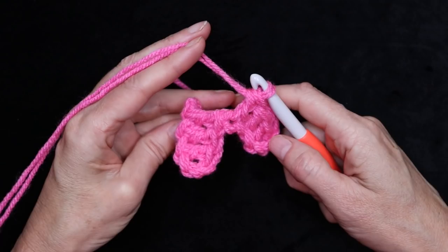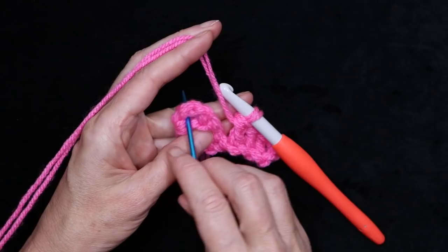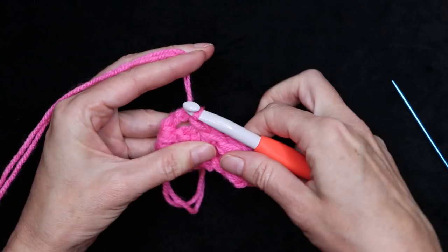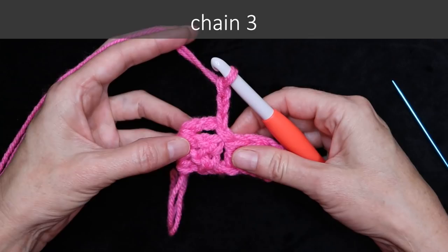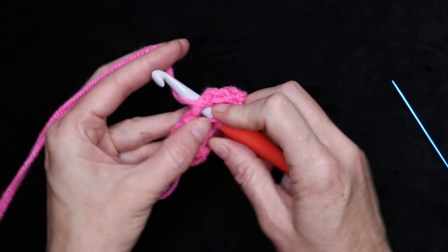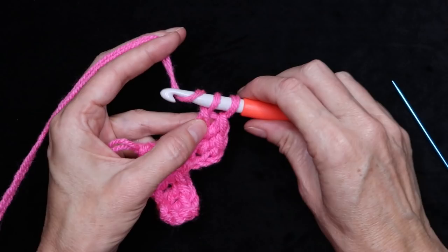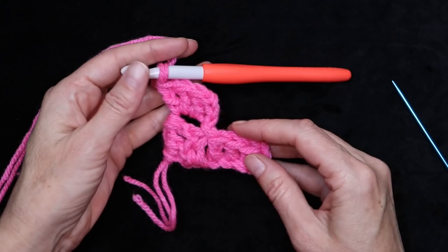Now we're going to flip up our first block — the one that's hanging down. Look for the chain three space right at the top and slip stitch into it. Now it's connected. Chain three, and then into that same chain three space, do three double crochets — chain three then three double crochets all into that same space. This is nice and easy since you're working into a big open space, so it goes quite quickly.